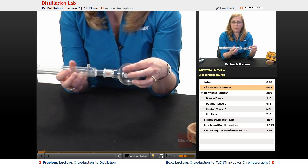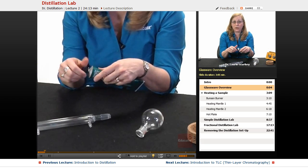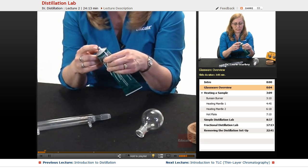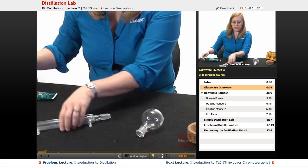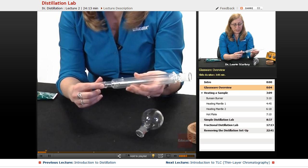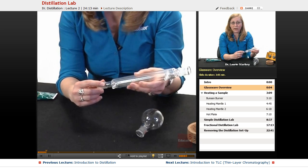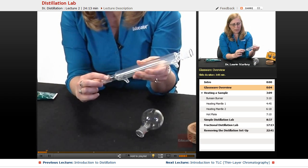Before we fit any two pieces of ground glass glassware together, what we need to do is lightly grease the joint. So we're going to get some stopcock grease or something else like that from your lab, and all you need to do is apply a very small amount to the male joint only, all the way at the top where it's the widest part. You can see how it tapers down a little bit, so we're going to put it at the widest part.